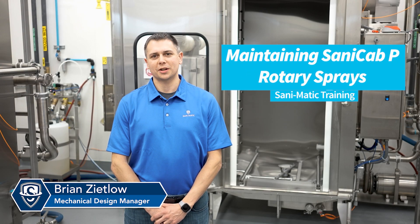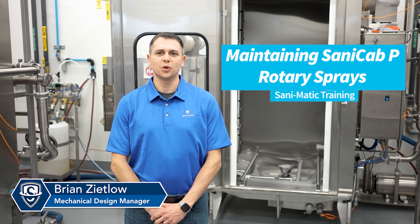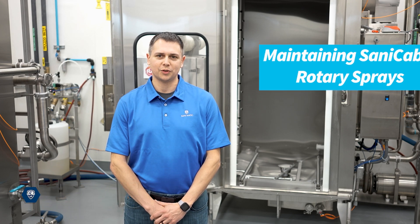Hello, I am Brian Zitlow and today I'm going to take you through how to remove and inspect a rotary spray manifold on a sanding cap.